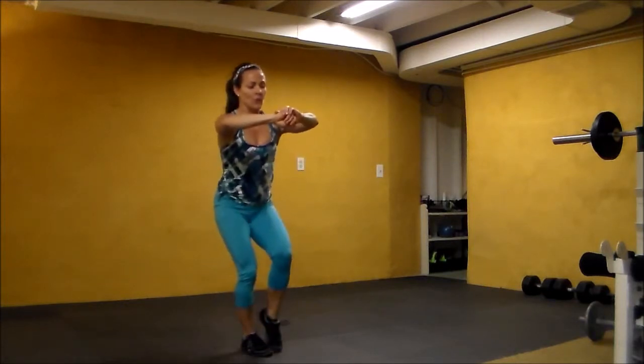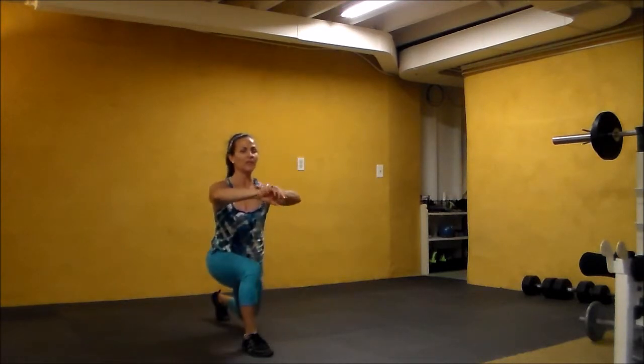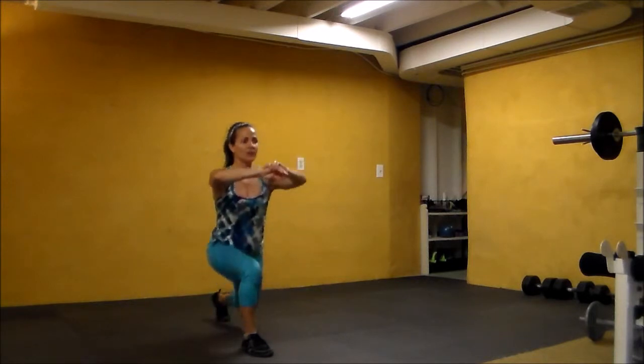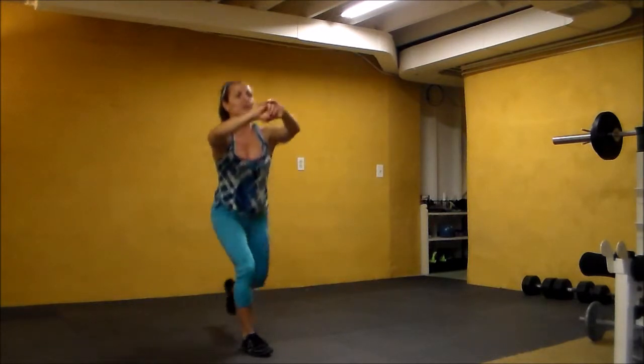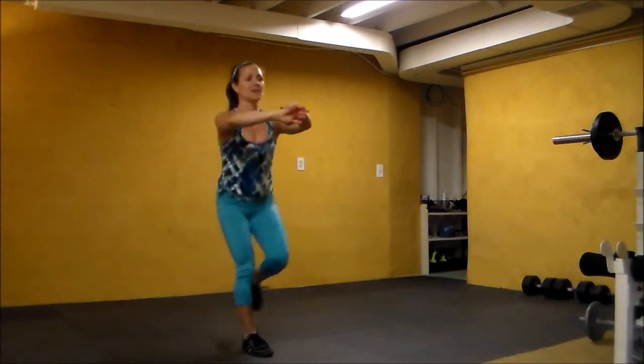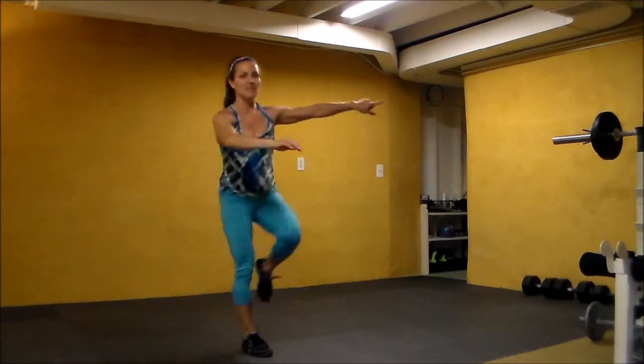Bringing the knee up — four, three, two, one. Three, two, one. Two more: three, two, one — pull. Three, two, out to the side for laterals.